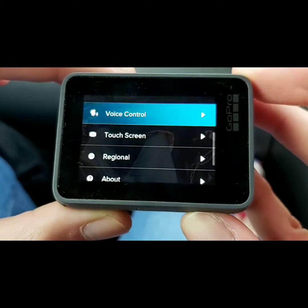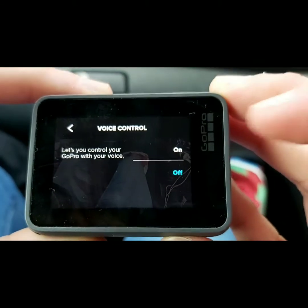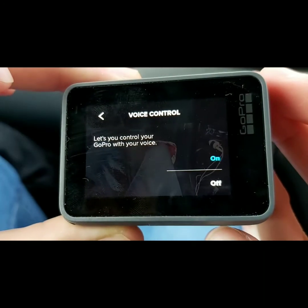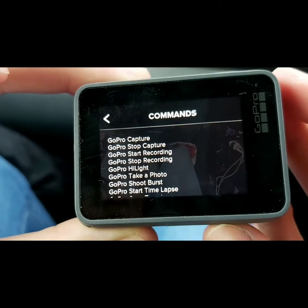Voice control, touch screen, English. Try the voice control. Turn on the voice control — these are the commands.